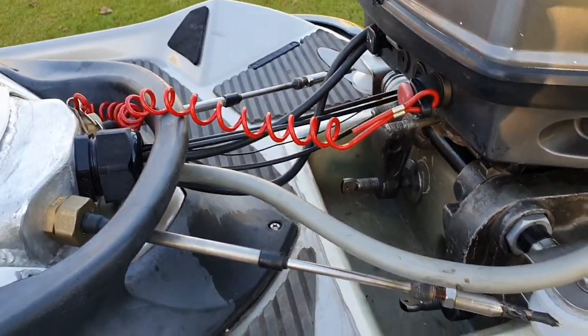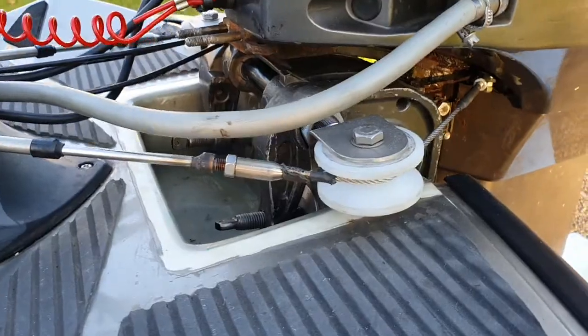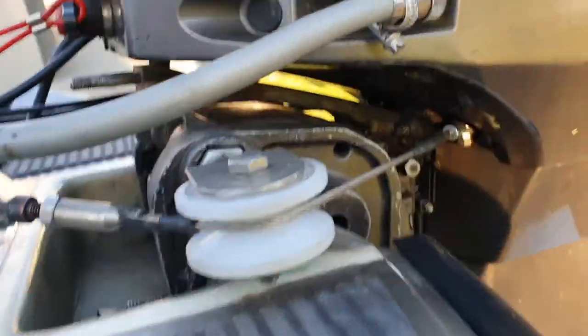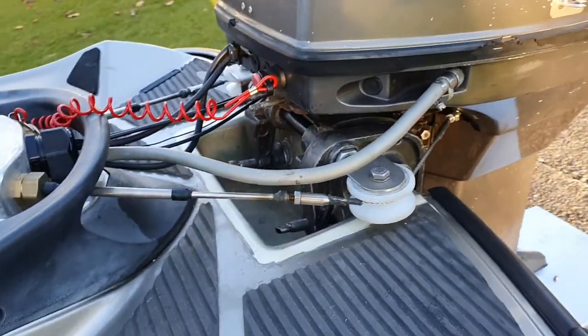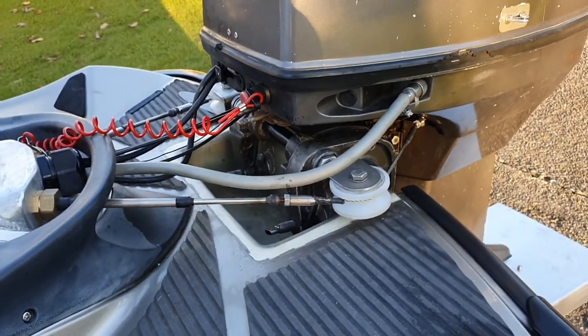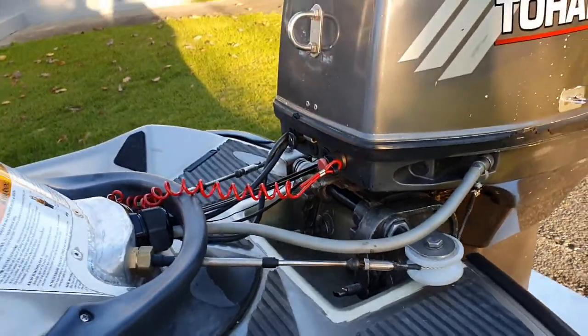It runs a pull-pull system down through these pivot pulleys. As you lift and lower the motor, they're attached to each side of the motor — that's the critical part. Because if you don't have that on the axis, the steering tightens and loosens on you as you're lifting.